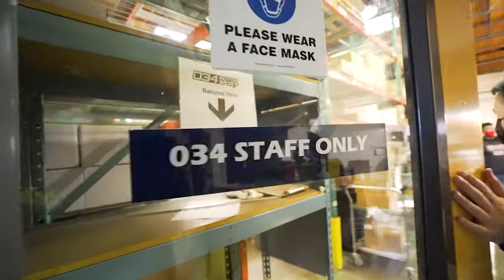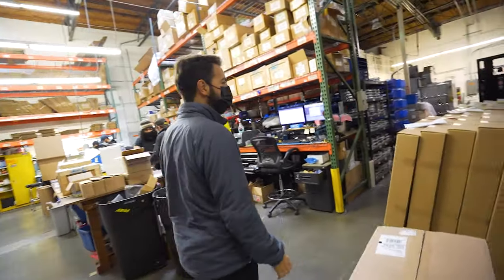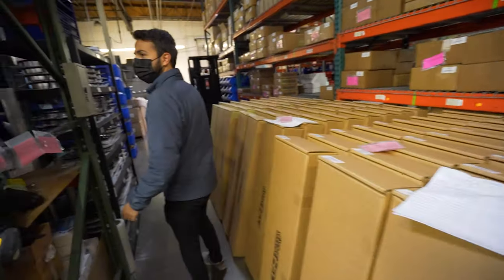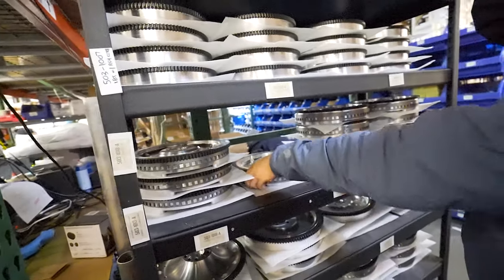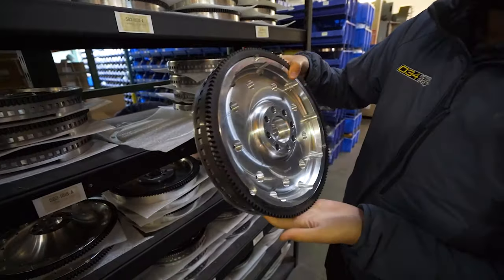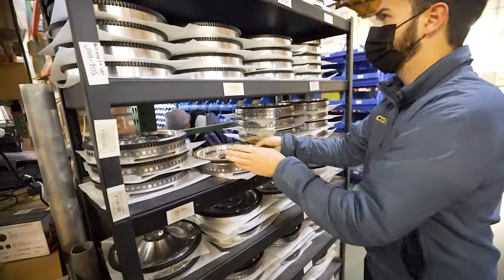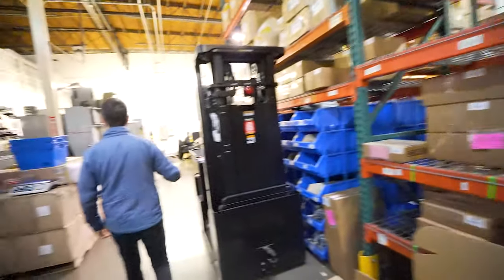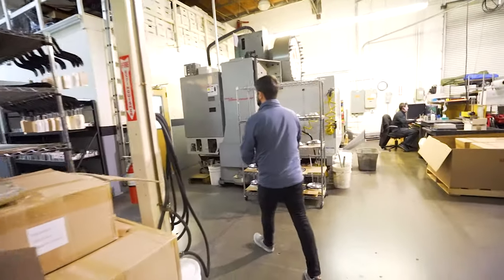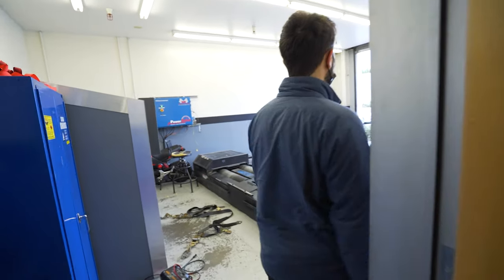This is the 034 Motorsports shipping and manufacturing side. Everything they manufacture and machine — hard parts and raw materials — sits on this side waiting to get packaged up. Here's a flywheel for the 270, actually for Jeff's car. Once packaged, it heads over to the other side to get boxed up and sent out. They also have in-house CNC machines to manufacture their flywheels and other components.